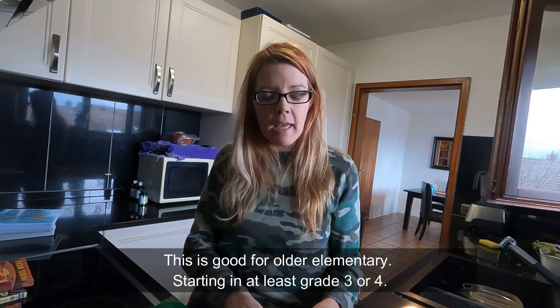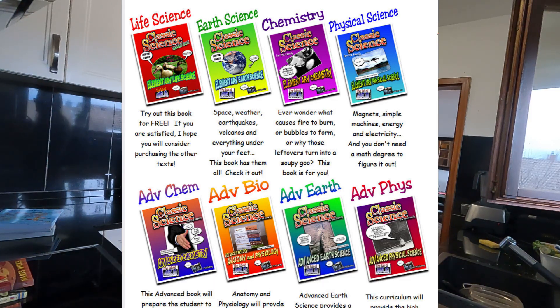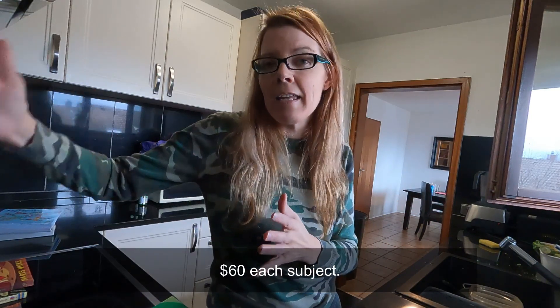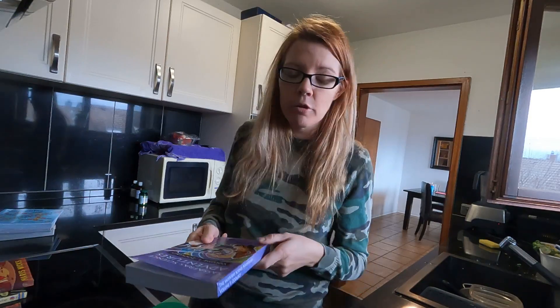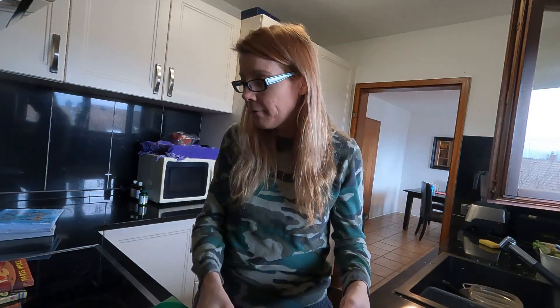Mr. Q's Science is another one of my top science programs. They give away the life science for free. It's written by a high school teacher — it's everything you need to know in elementary before you get to high school, covering all the main concepts. There's no busy work in it. They've got four or five different areas including physics and chemistry, and the biology one is free and I think it's great.